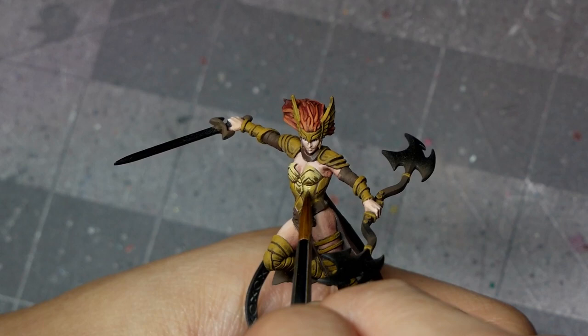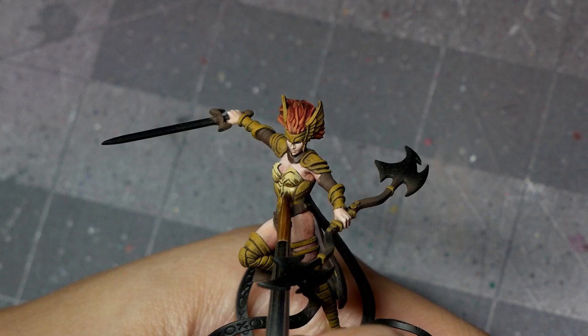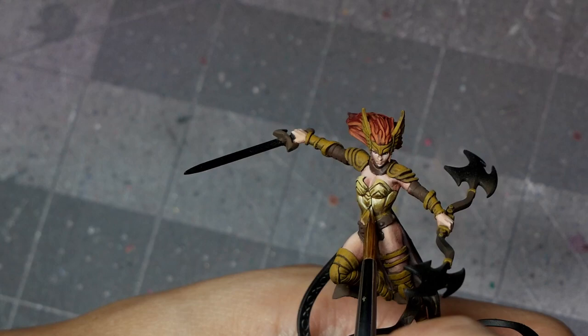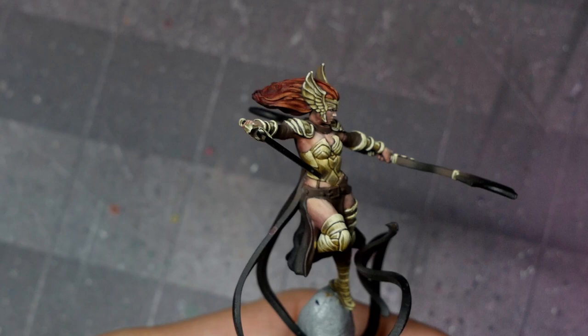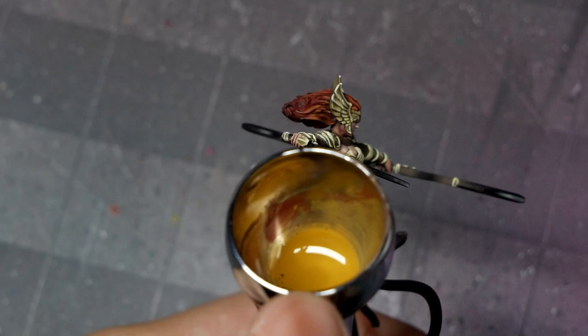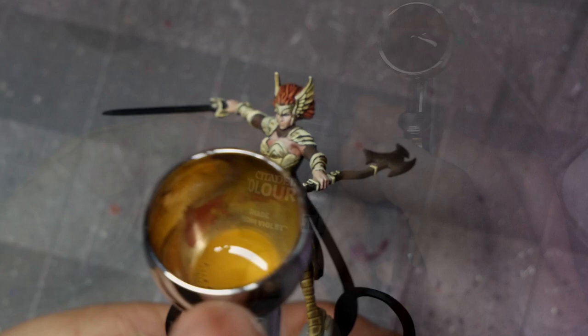From there, I'm going to start mixing in AK Pastel Yellow for my highlighting, working our way to pure pastel yellow. At this stage, you want to make sure that your paints are nice and diluted so that you can do a lot of thin, progressive layers to basically glaze or feather your way up, as well as being able to feather your highlights down. With pure pastel yellow, I'm going to focus on some of the brightest points and edges. Then with English Uniform in the airbrush, I'm going to go back in and glaze those midtones. The goal is to smooth the transitions and create a nice soft face. Just make sure your paints are nice and thin and you're doing lots of thin layers.